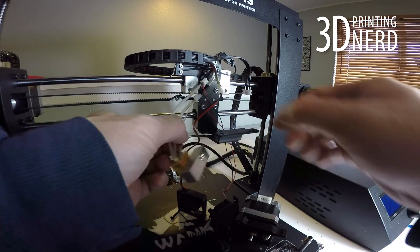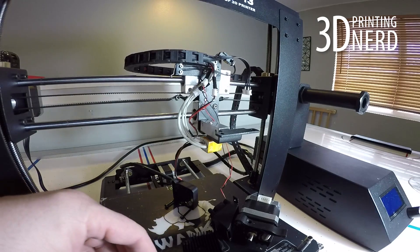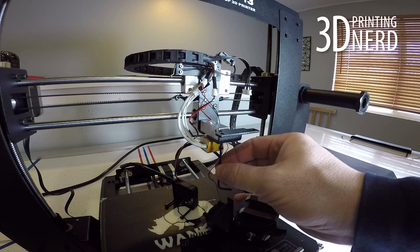Now that the nozzle, heater block, and thermal tube are all connected into the cooling block, you can attach that back to the bracket. Remember those two screws I told you not to lose? Find those screws and install them.